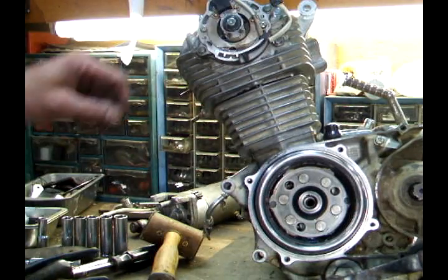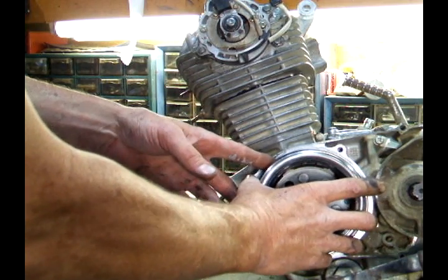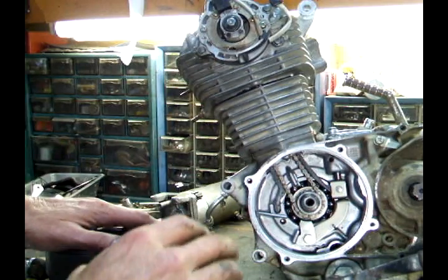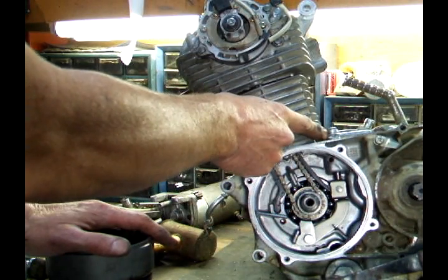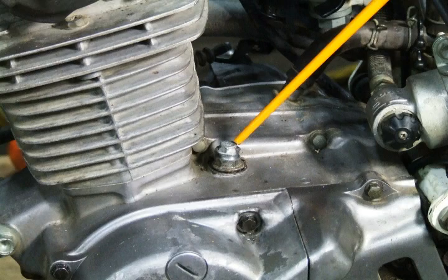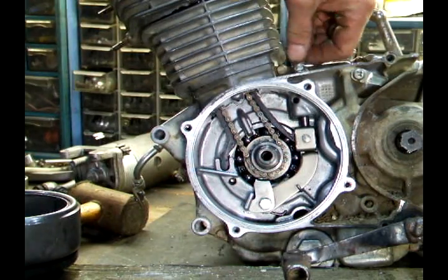In order to adjust the cam chain tensioner, you'll want to take this rubber boot off. Just for demonstration purposes, I'm going to remove the flywheel so you can see what's happening when I adjust this chain tensioner — usually you won't have to take all this off. Remove this bolt, which is just a 6mm bolt and it's a plug. Remove it and take it out.